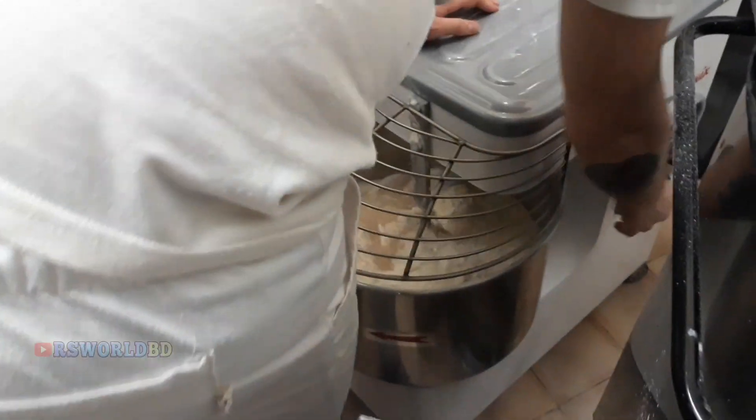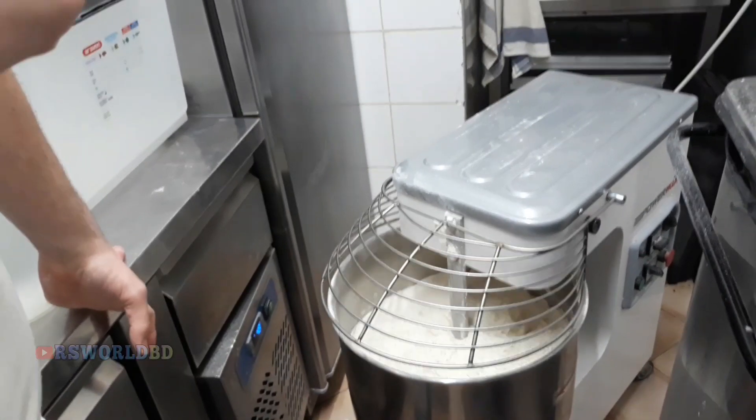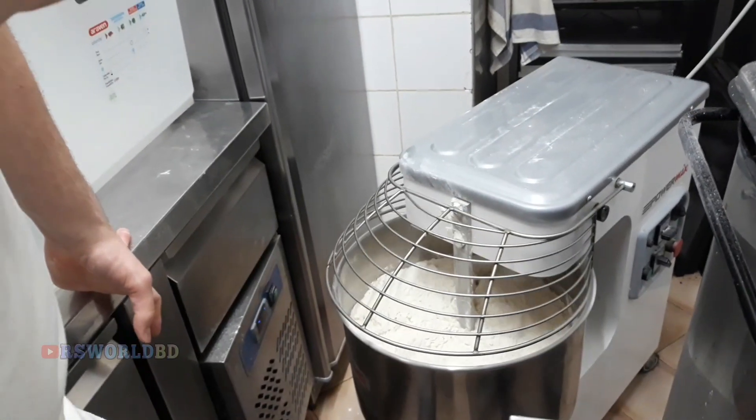We put 50 grams of yeast, and we're going to start the pasta at first time, to make good bread and flour and to make it all the same temperature.